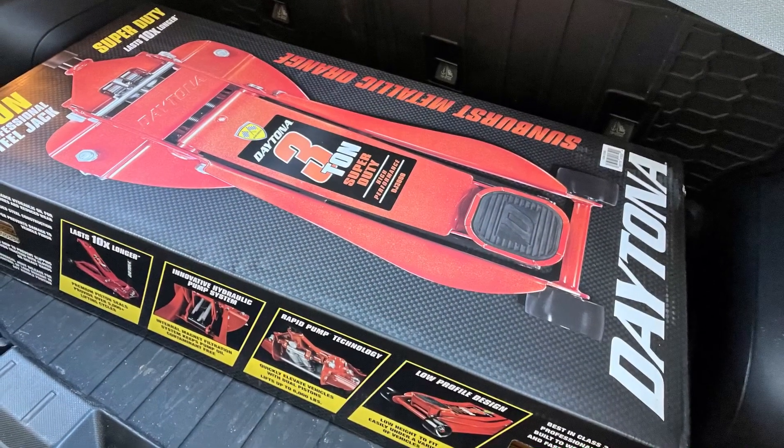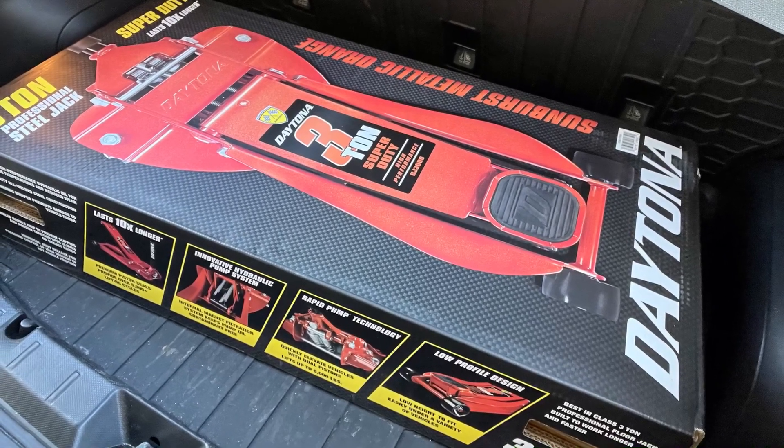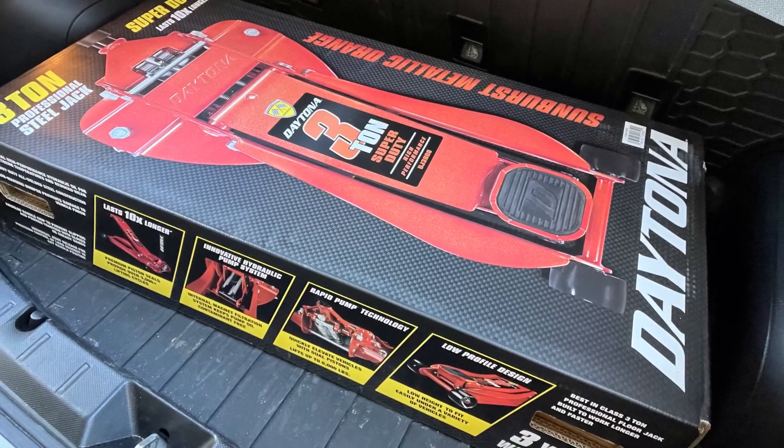This is one of the best jacks I've ever used. I highly recommend going to Harbor Freight and getting this Daytona 3-ton jack — I don't think you'll regret the purchase.